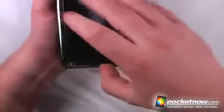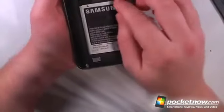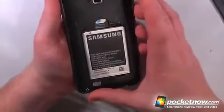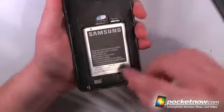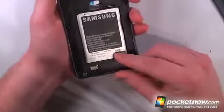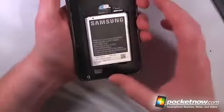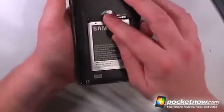Popping off the battery cover — which is made of plastic, as is most of the device — we can view the micro SD card slot. It doesn't come with a micro SD card, but it does have 16 gigabytes of internal memory and a 2500 milliamp-hour battery which seems to last forever — actually a couple of days without a charge. We also have our standard SIM card slot.